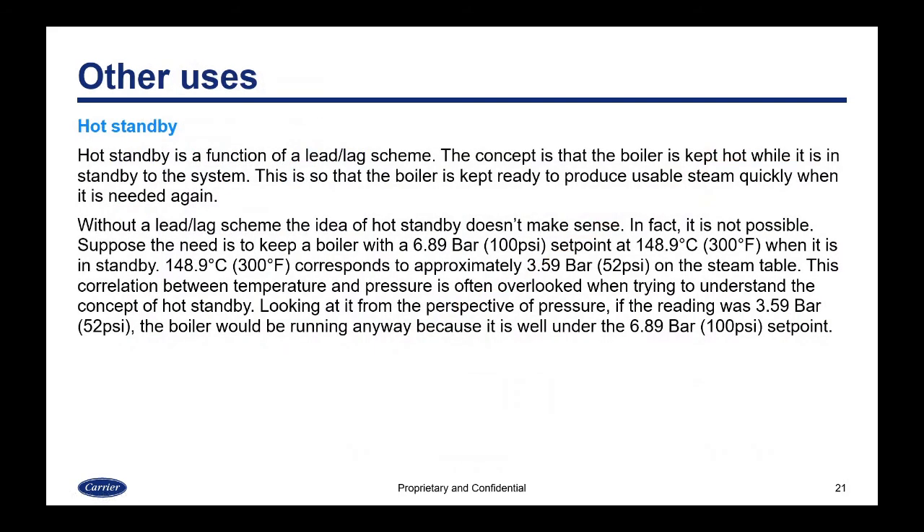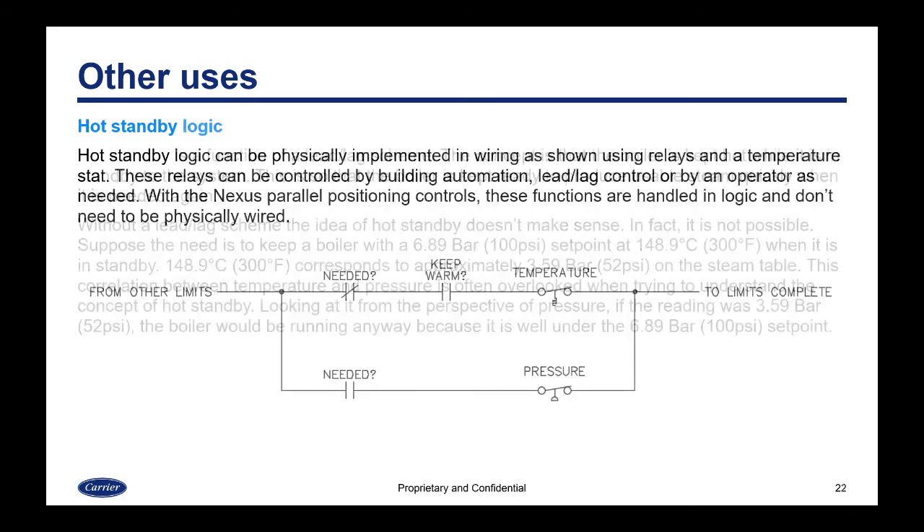Another function you can use with a temperature sensor is called hot standby. Hot standby is a function of a lead-lag scheme where the boiler is kept hot while it is in standby, so it's ready to produce usable steam quickly when needed again. For example, the goal might be to keep a boiler with a 6.89 bar / 100 psi set point at 148.9°C or 300°F when in standby. That temperature corresponds to approximately 3.59 bar or 52 psi on the steam table — a correlation often overlooked when trying to understand hot standby.